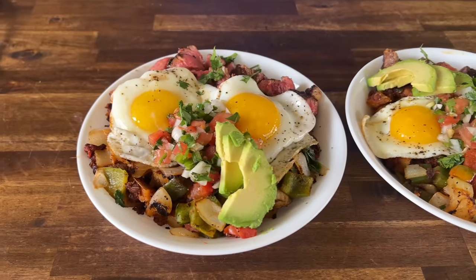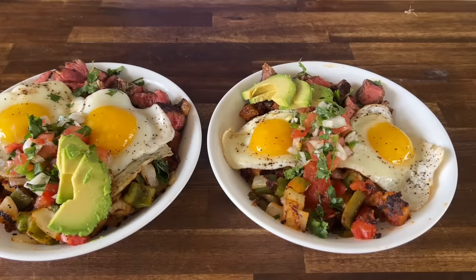Hey guys, welcome to Flat Top King. The wife wanted a breakfast bowl and I've been craving Mexican. We combined a steak, chorizo, and potato dish with some vegetables and homemade pico. If you guys want to see how we do this, here we go. When you combine two of your favorites of all time, this is what you get — kind of like a Mexican, Spanish-style breakfast bowl. I got an idea; I hope it works. We'll see what happens.